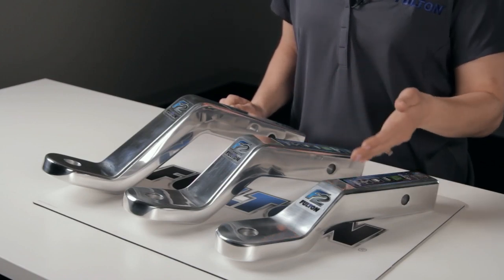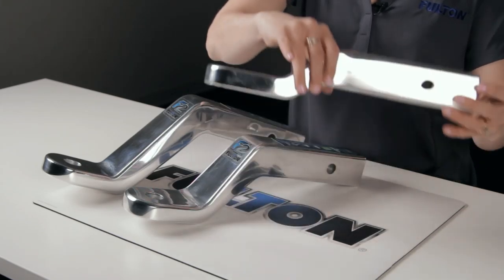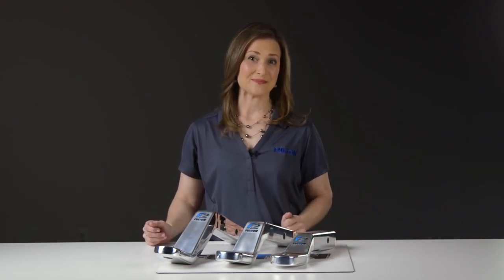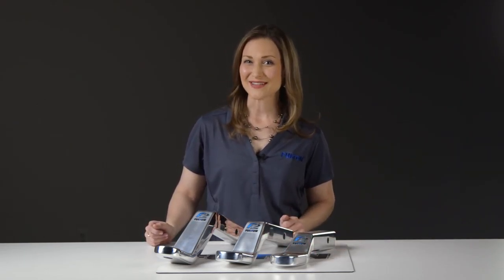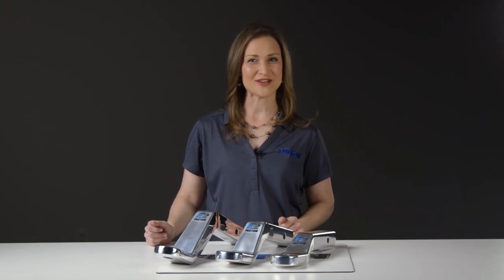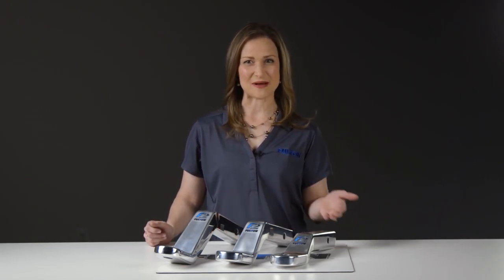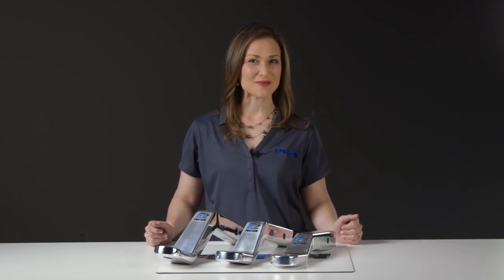All three of these ball mounts fit a 2-inch square trailer receiver. You're probably wondering what sets these three apart — they look practically the same. That's because they are part of the same family. There are three big differences between each of these mounts: the shank length, drop and rise, and actual weight of the product.